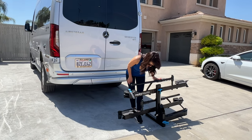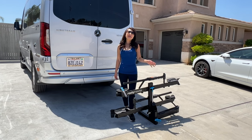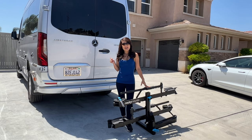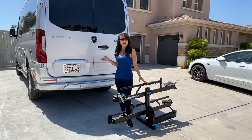We have this Swing Away Rocky Mount bike rack that we used on our previous Class B. Today we're going to show you how we mount it on our Airstream Interstate 19.